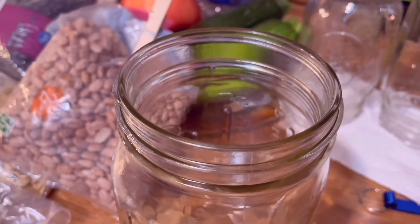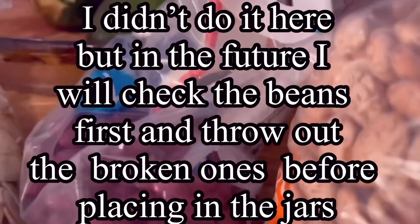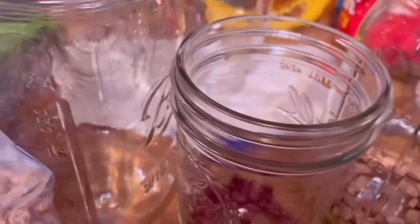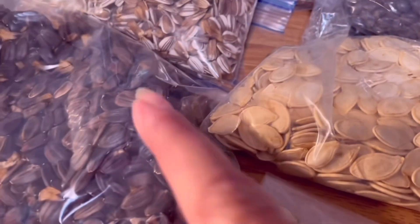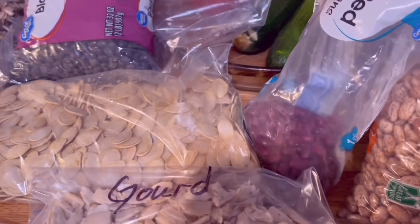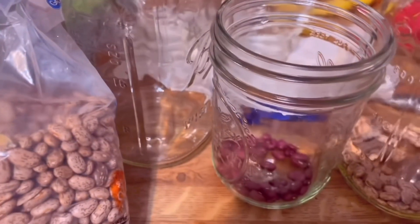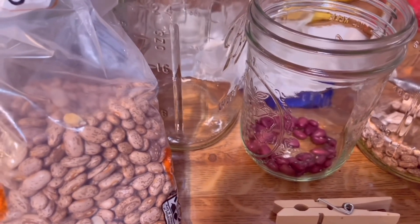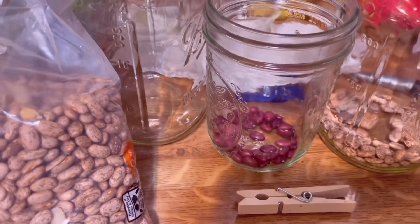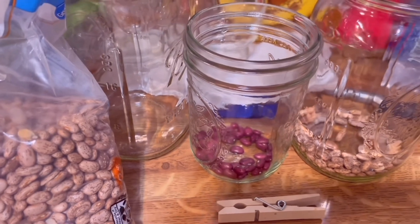For the quart jars we're going to put two tablespoons; for the pints we're going to put one tablespoon. Instead of doing all three different kinds of sunflower seeds, I'm just going to do these sunflower seeds first because that's all the jars and screens I have. Remember, this is a trial thing. If I accomplish them and figure out which ones work, this is what I'm going to be doing through the winter to supplement a lot of the greens they don't have in winter like grass.